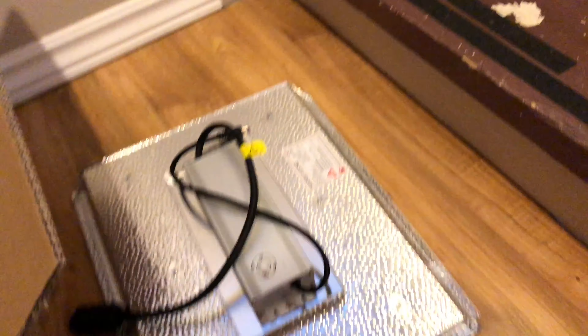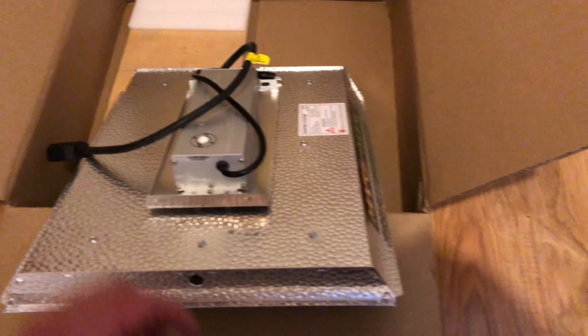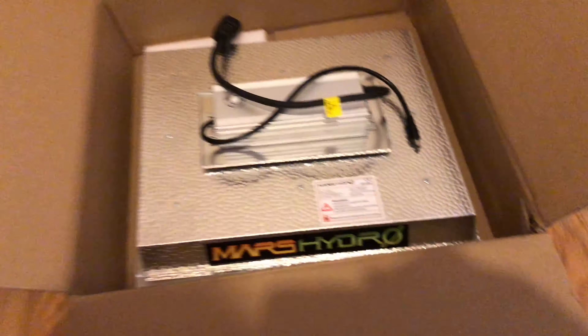There's some packaging — kindling for the wood stove — and a power cable. All in all, guys, I'm actually pretty impressed with the build quality. I really thought this was going to be a lot cheaper, but I'm fairly impressed. They've got a little gap in there so the driver doesn't heat up too much, because your driver heats up quite a bit. Very well built.